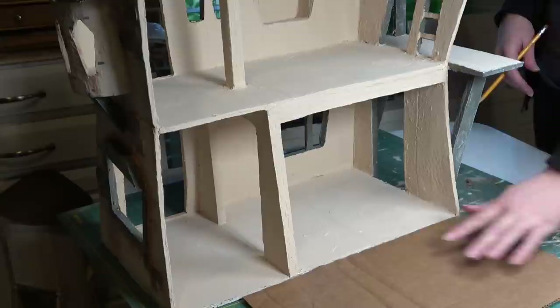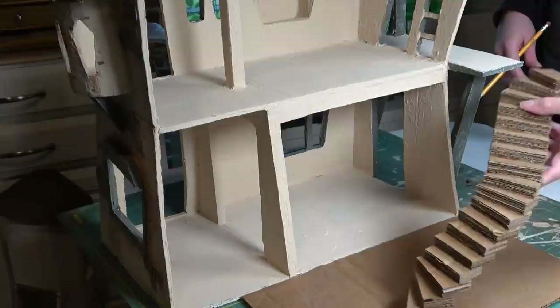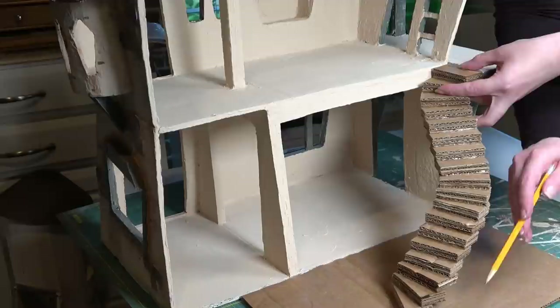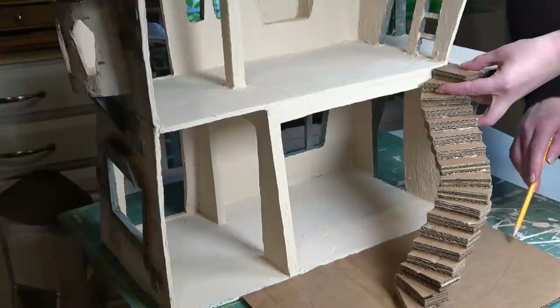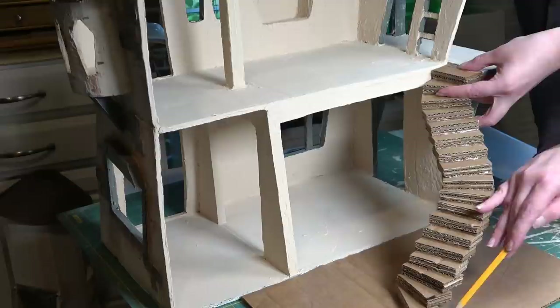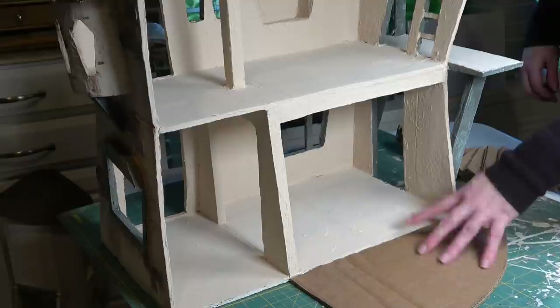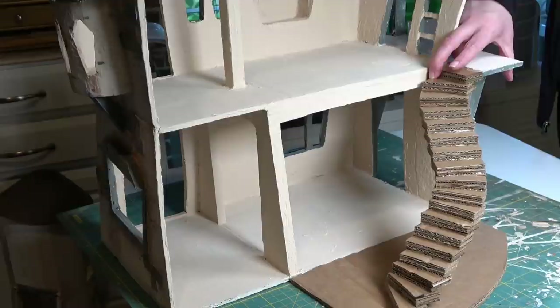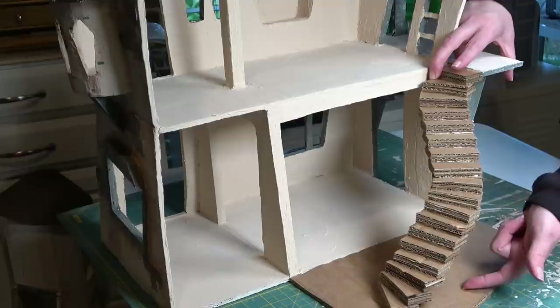To create the base for my stairs I'm taking a piece of cardboard and lining it up where the landing is going to be. This is going to extend outside of my original dollhouse and match up with the little balcony piece on the second floor. I'm checking where the bottom step lands on the lower level, then marking out the shape I want the landing to be with a pencil and cutting it out. I also want to make sure the staircase base is the same thickness as the base of my dollhouse so it looks like an extension of the floor.